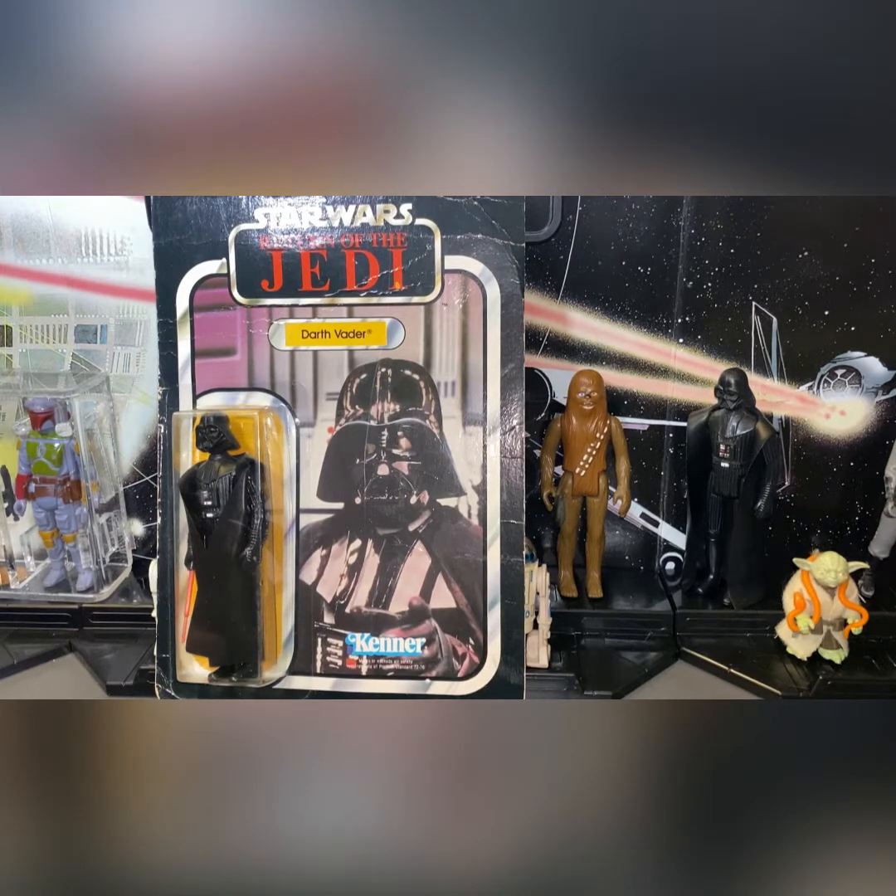Welcome back to my YouTube channel. In this video I have another vintage figure — it's a Star Wars Return of the Jedi Darth Vader, circa 1983. Mint on card, or MOC, is what they call it.